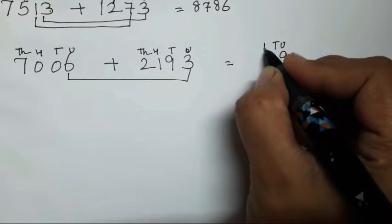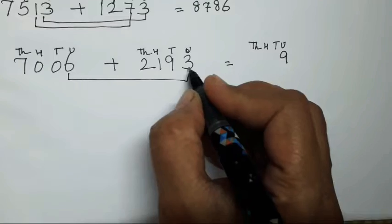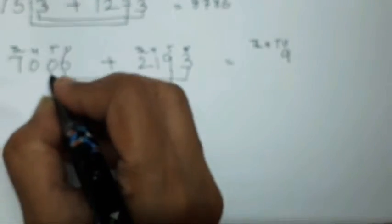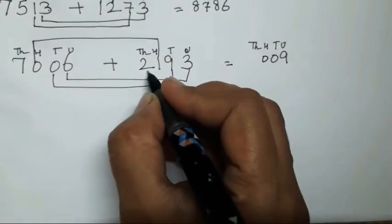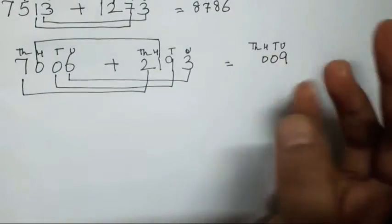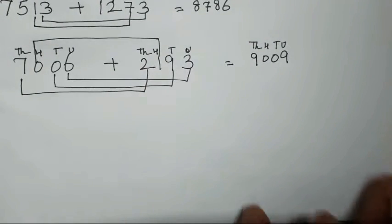You can write the place values like thousands, hundreds, tens, and units. So 3 plus 6 is going to be 9. 9 plus 0 is going to be 0. 1 plus 0 is again going to be 0. 2 plus 7 is going to be 9. So this is going to be your answer. Isn't it easy?